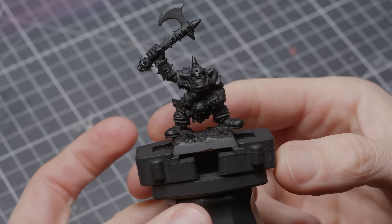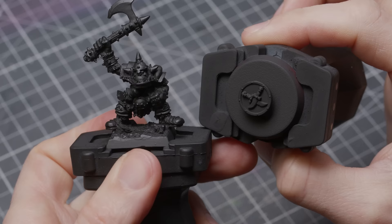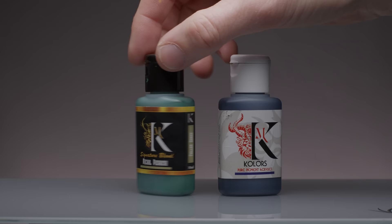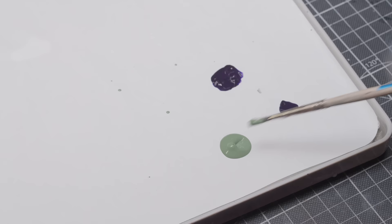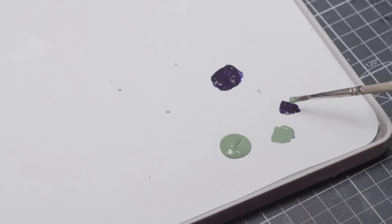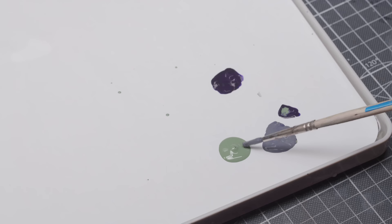Let's start with the orc skin. After scraping mould lines and pimping up the base, I primed the miniature black with a rattle can. I've done several videos on green skins, one in particular on how to paint a more diverse crowd — not only green — linked above. But today I want to go for that rather classic muted green orc skin tone. I'm using Fallen Grass from Chimera as my base orc skin colour — pretty much every paint range has an orc skin tone quite like this.